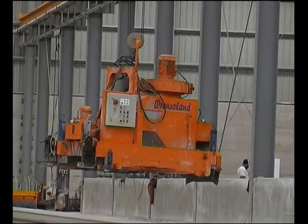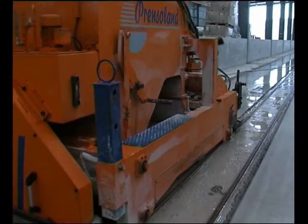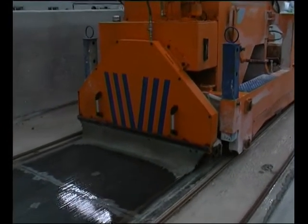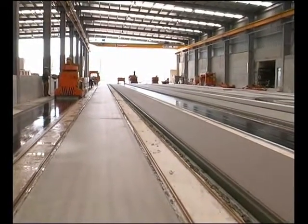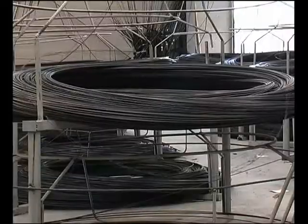The process begins with the bed cleaning machine, which automatically cleans and dries the casting beds. Then, the wire pulling machine is used to pull the wires or strands along the beds to the anchoring and tensioning position.